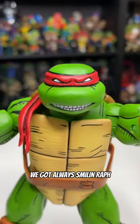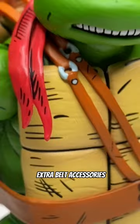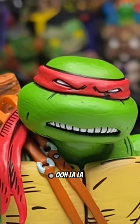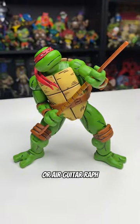We got Always Smilin' Raph with his spinny sausage sticks. We got Fashionista Raph with his extra belt accessories — ooh la la. We got Fair Food favorite Raph on a stick, or Air Guitar Raph if you prefer.